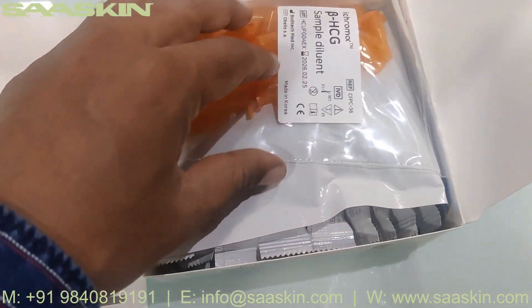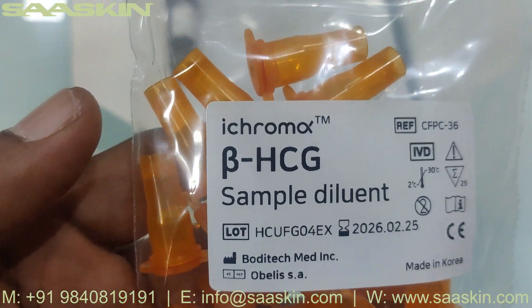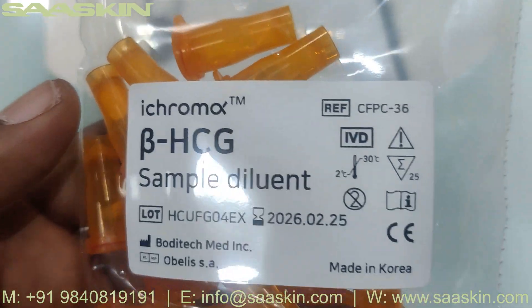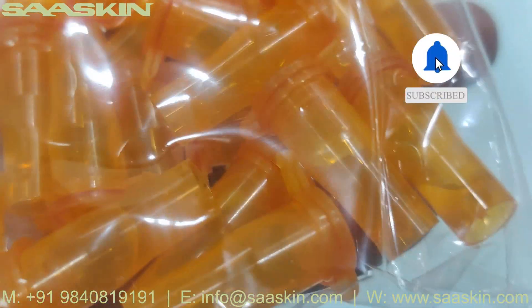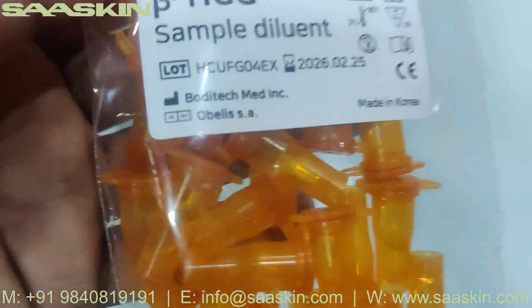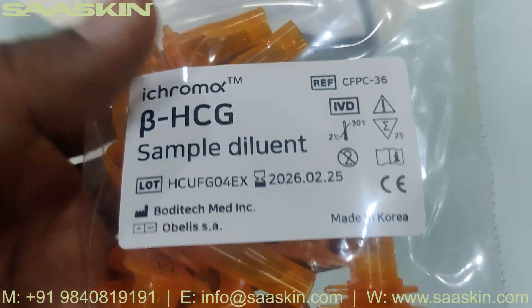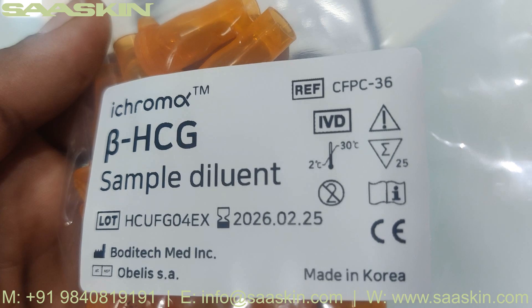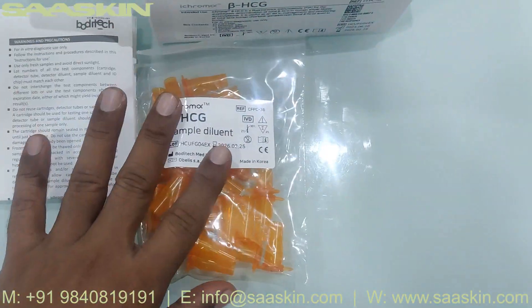Going inside the box, you can see there is iChroma Beta HCG sample diluent — 25 pieces. You can see the liquid inside the diluent. It says iChroma Beta HCG sample diluent, and the lot number and expiry date is given. Here you can see the individual liquid diluents inside.